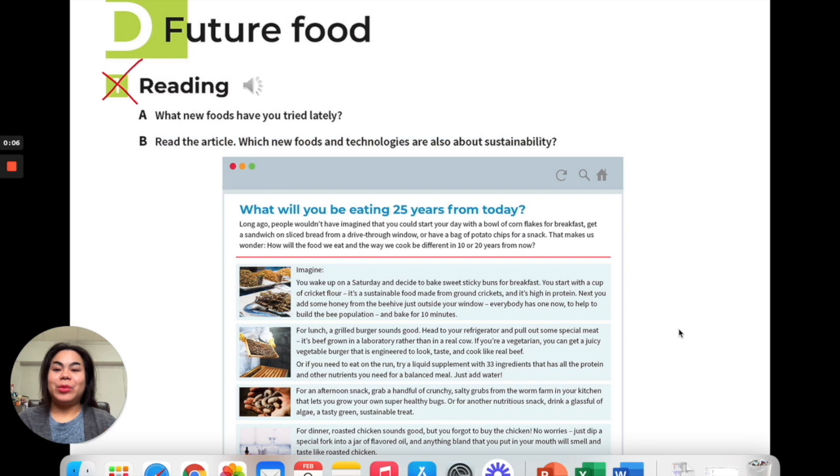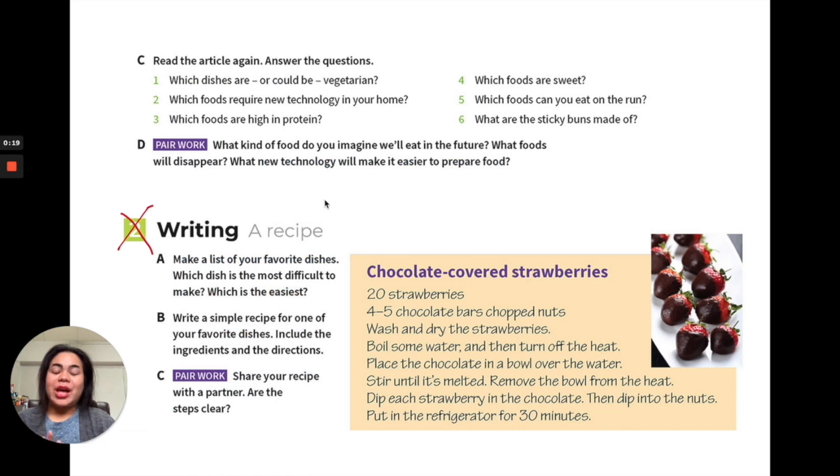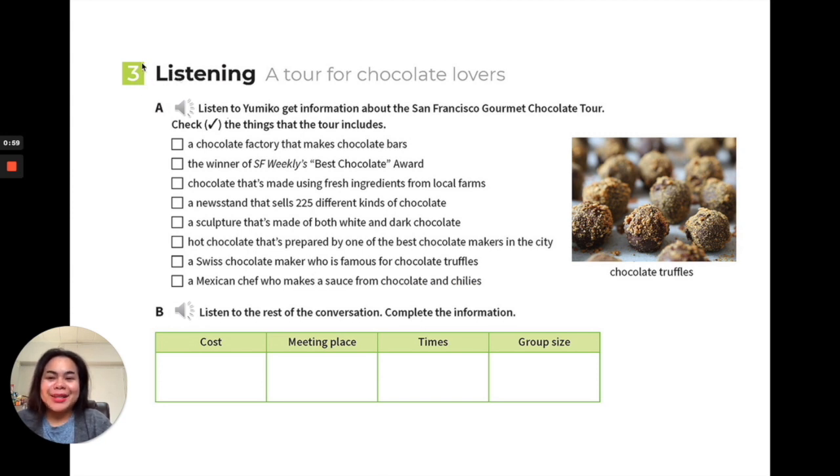Those are some tips — hopefully you can use them in real life. Now we're doing Lesson D: Future Food. I've already crossed out the reading part so we don't need to do it, and we also skip the writing part on recipe apps. However, food will definitely be one of the possible writing topics for the writing assignment. Possible topics will be given one week before the test.